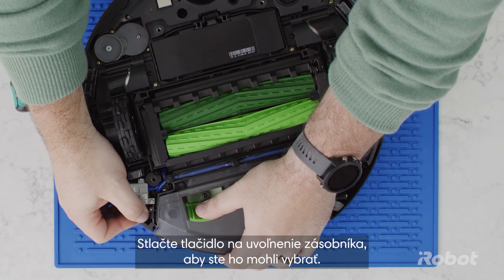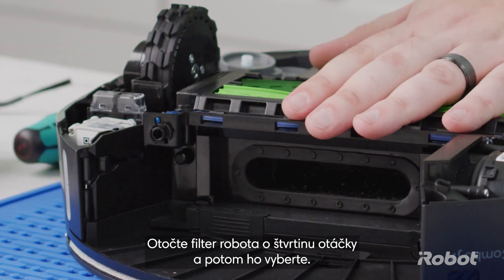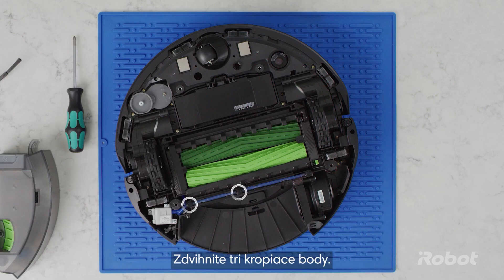Press the bin release button and remove the bin. Twist the robot's filter a quarter turn, then remove. Lift off the three drip points.